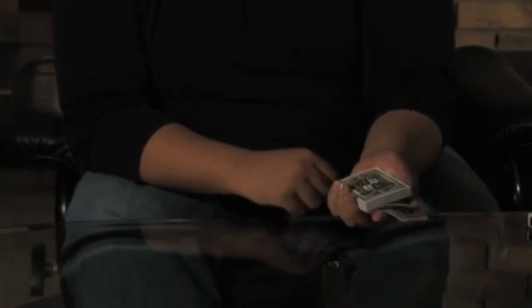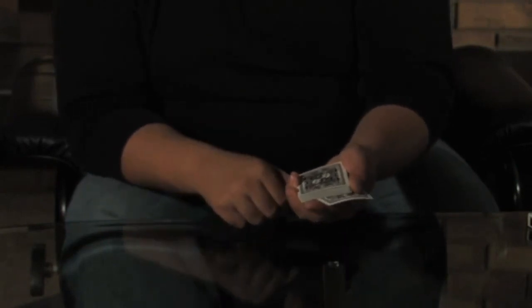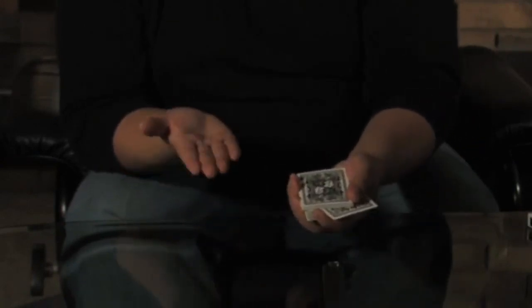If you just watch around the middle area, I'm going to say right about there, just a shake, you can actually see that the card rises up. Try it again. If you just watch around the top area here, just another shake, the card rises up a little more. Of course, one more shake should bring the card to the top. Thank you.